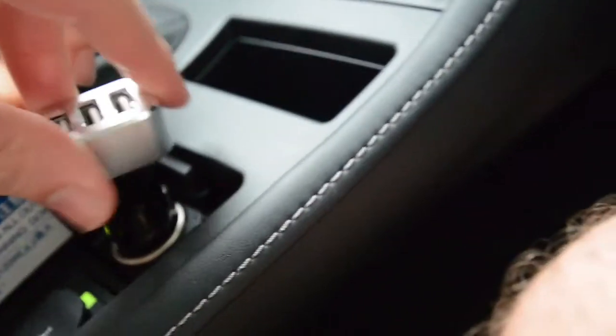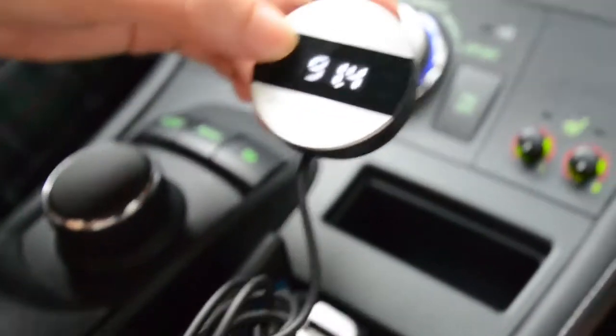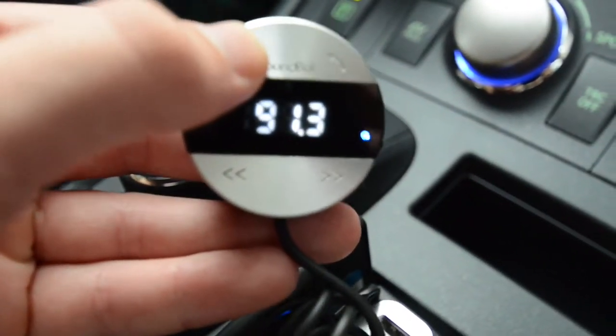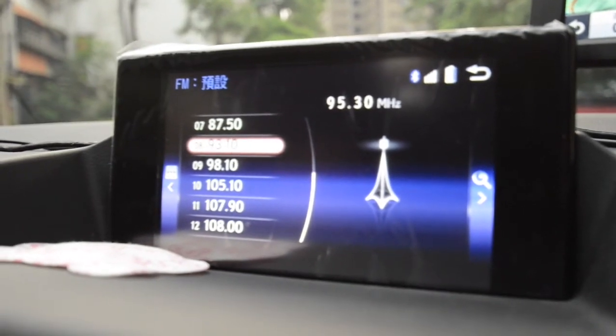Now let's test it in the car. PowerBot PB510 3-port USB car charger — check. SB360 plugged in — check. This is the FM search button; go ahead and press this to go through one of the many presets. The Bluetooth is on and connected. Now it's just to find the station — I'm picking 95.3, so I'm going to scroll to that and play some music.